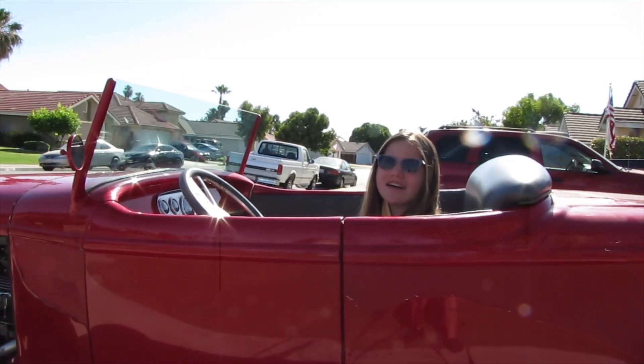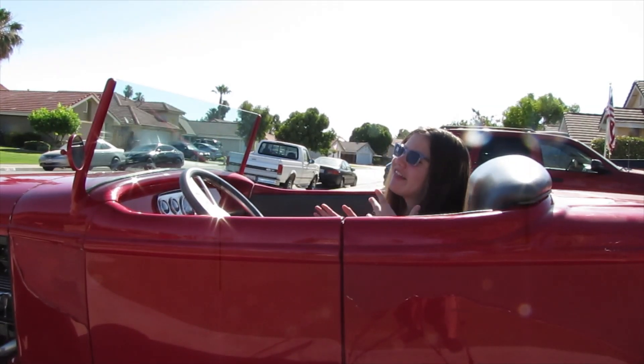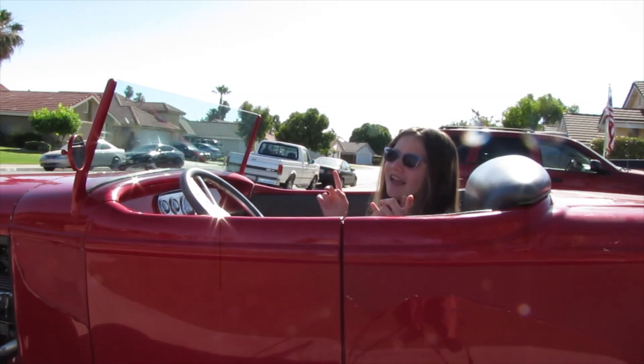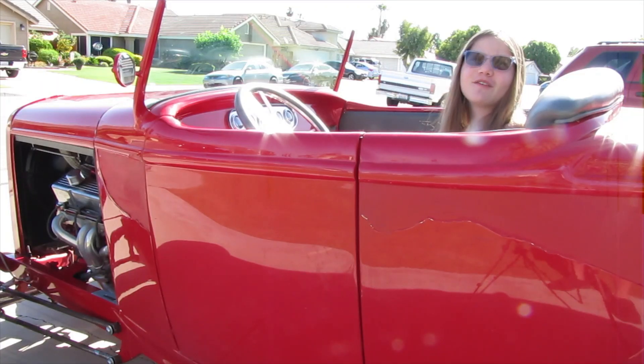Hi guys! Welcome to our channel, Exploring It All! I'm Merodica's Girl. Join me and my dad while we explore subscription boxes, the outdoors, gear and equipment, and other fun things and places. Before we get started, hit like, subscribe, and ring the notification bell. Thank you for watching!